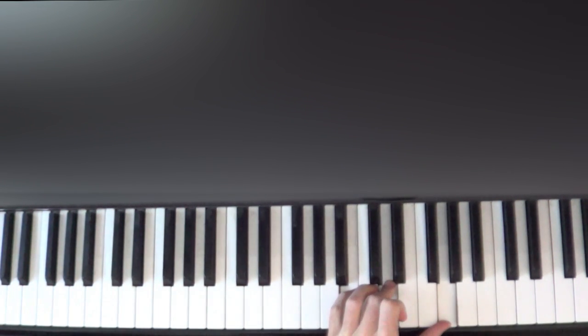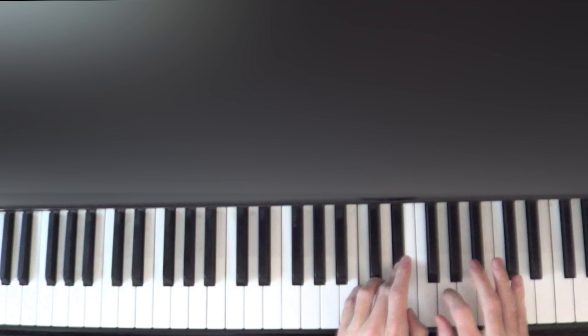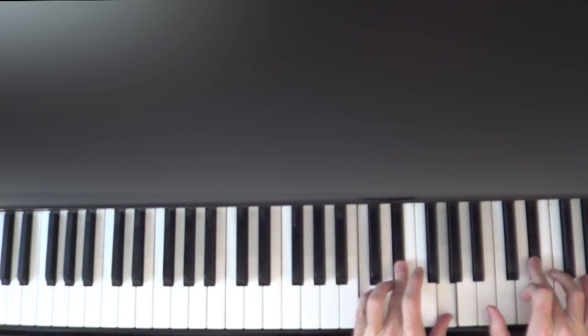While the left hand is still holding, with our right hand using our pinky we're going to play G, G, and then an F with finger four and an E-flat with finger three. So the pattern is G, G, G, F, E-flat with finger numbers 5, 5, 4, 3. When we play this E-flat with finger three, the left hand is still going to hold that G down but move fingers five and three, then carry back to the C and E-flat.